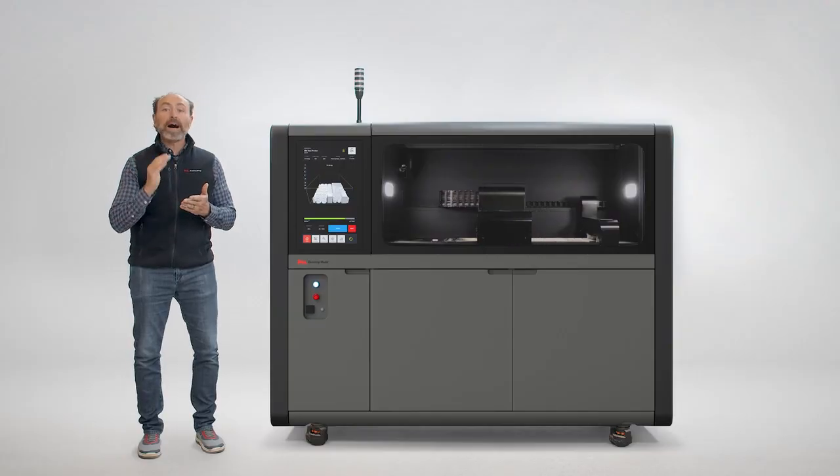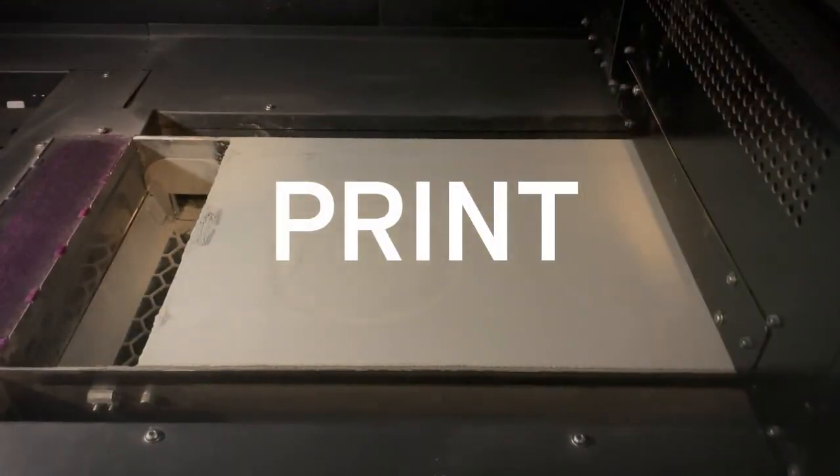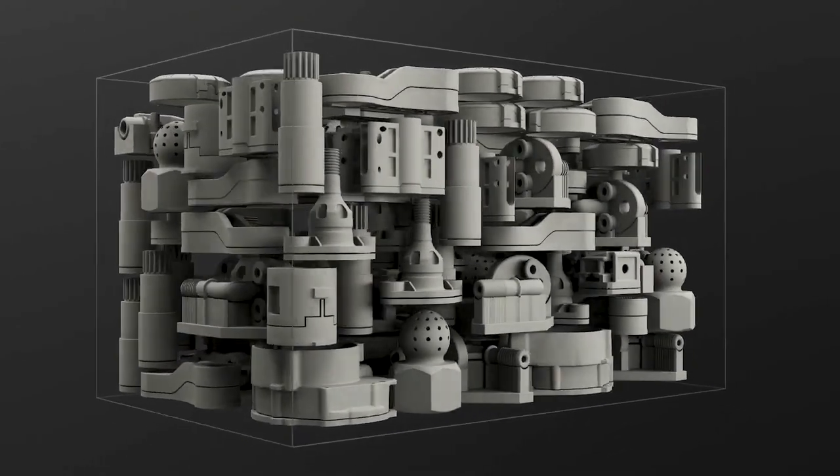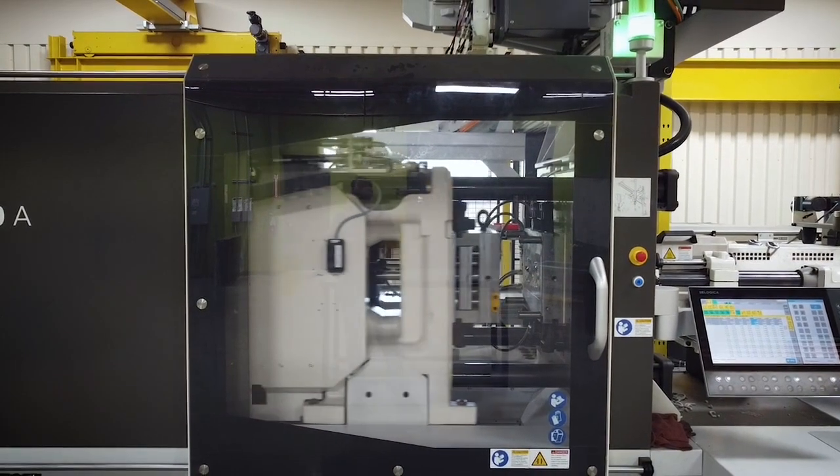The speed of BinderJetting is unmatched. With each fast pass of the printhead over the powder, complex geometries are formed, removing many of the design constraints of conventional manufacturing methods.